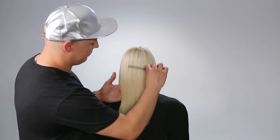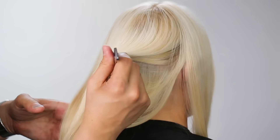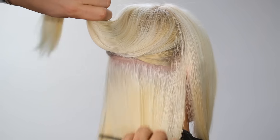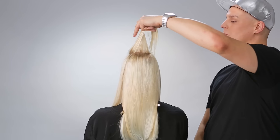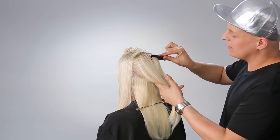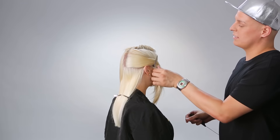Then section off the hair. Create one section from ear to ear from the occipital bone down. For the second section, take a 3-inch wide Mohawk section from the front all the way until the back of the head curves and pin it out of the way. Last, split the remaining hair in half on either side and clip each side out of the way.